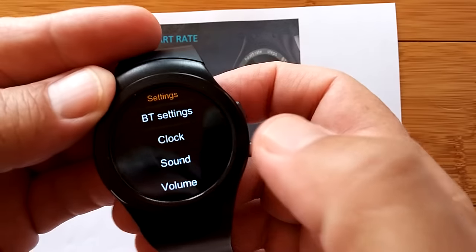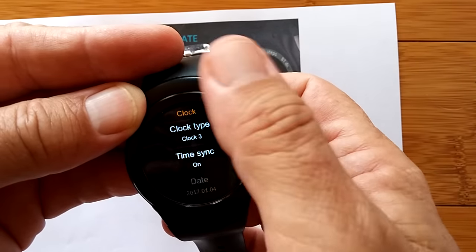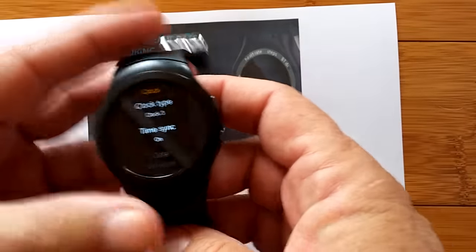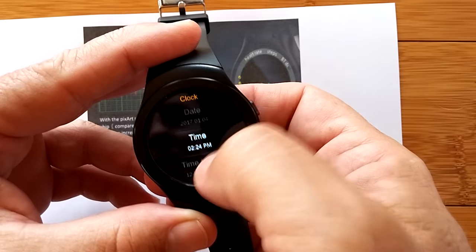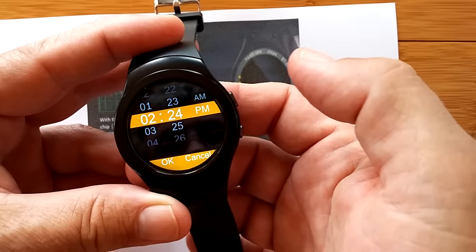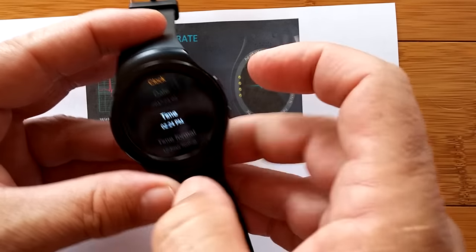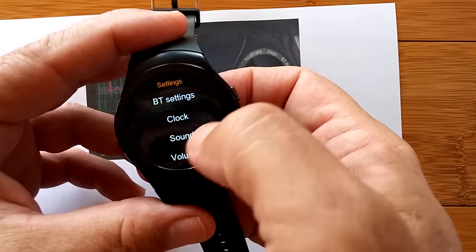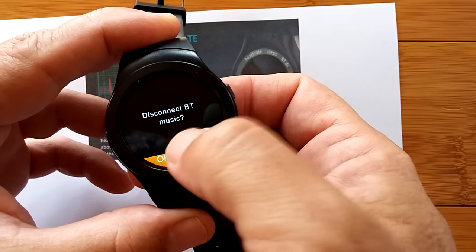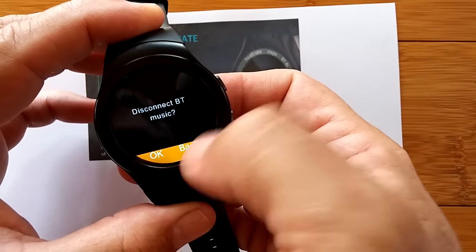We're going to go into settings. We saw the Bluetooth settings — just turns it on, basically. Your clock is where you can choose the watch face, which we already did with the bezel. Turn your time synchronization on if you're tethered to your phone and FundoWear — you'll get your time from there, your date, and you can have your time format in 12 or 24 hour. Sound — this is ring only. Your ringtones and your notification tones should be the standard ones.